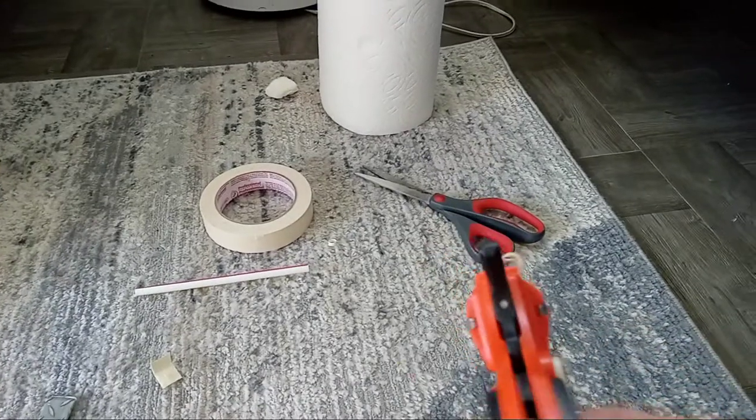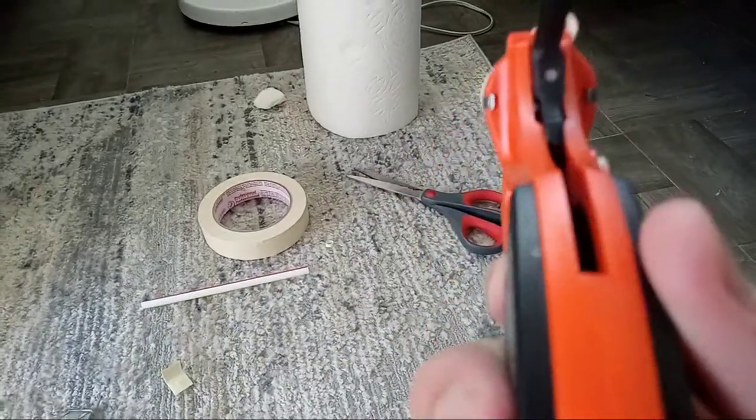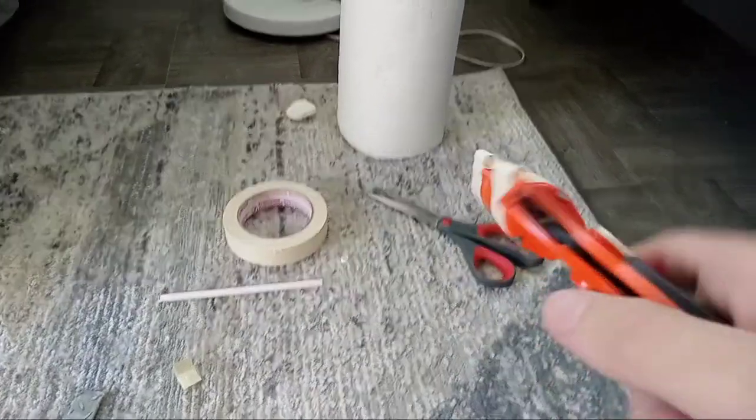That is because the hammer on this flare gun, this model, actually blocks you from looking straight down. So you have to put it slightly to the side.